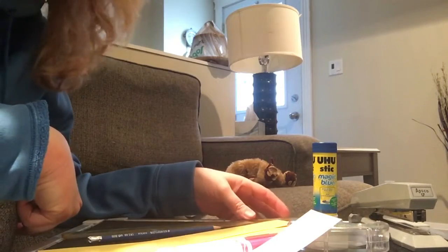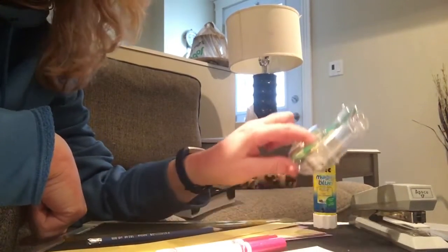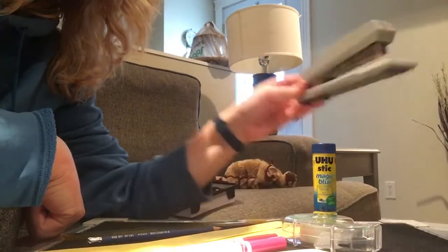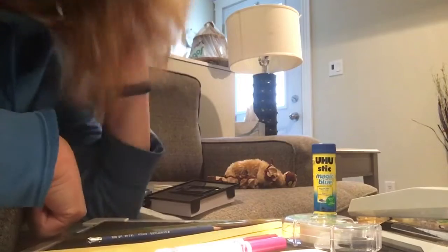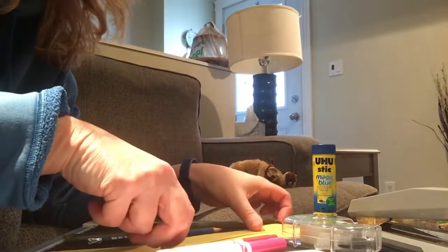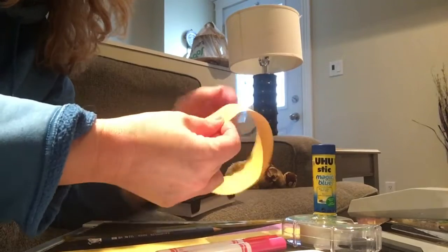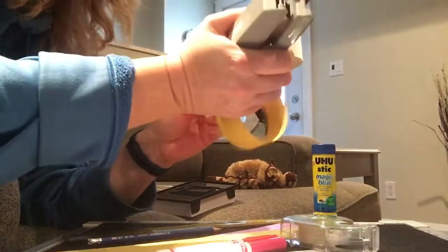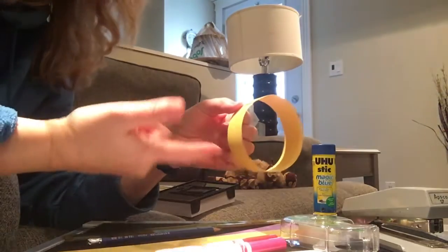Now there are different ways you can make them. You can use glue to glue them together, tape, or a stapler. Today I'm going to use a stapler just because it's quicker. So all you do is take the strip, put it together, and put a staple through it so it stays together — or you can use glue or tape.